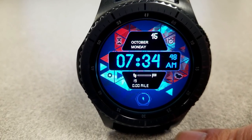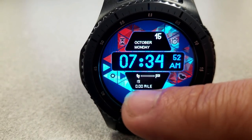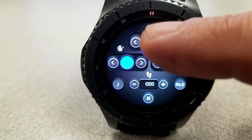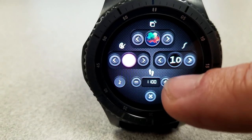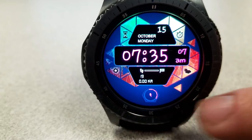You can also switch between either miles or kilometers measurement for the distance moved, set your steps count goal, and enable or disable the hour signal. To exit you simply tap on the X again, but I think it's a very interesting way to set your customizations and something that is basically unheard of in a free watch face.